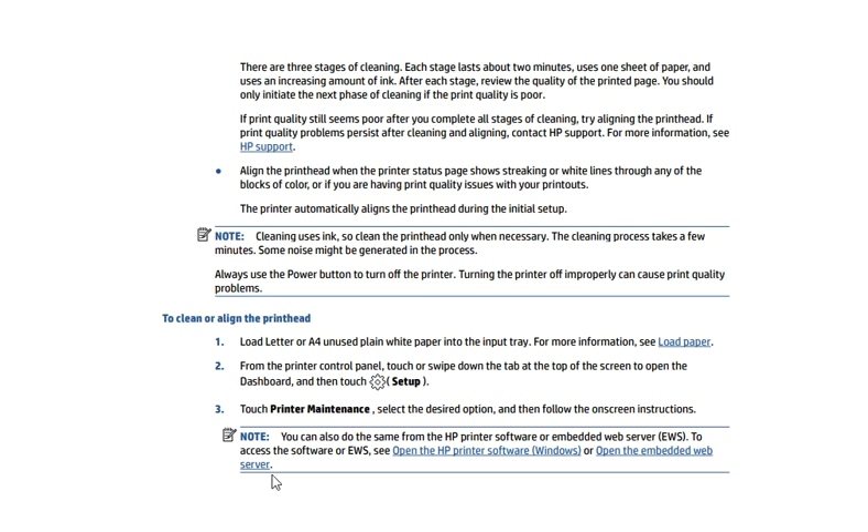For an important note, you can read the screen contents. In this way you can maintain the printer and its health and get quality printing. That's all for this video — thank you for watching. If you want any help related to your printer, just click on the support link available in the video description.